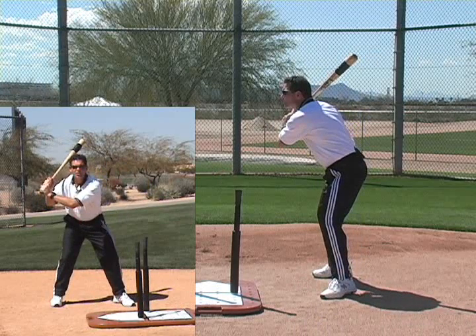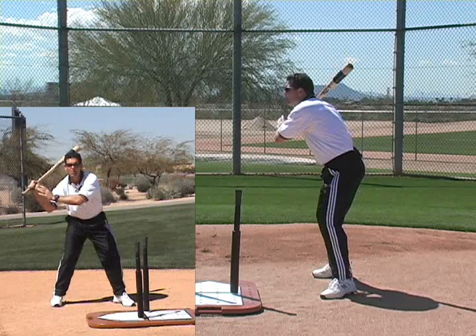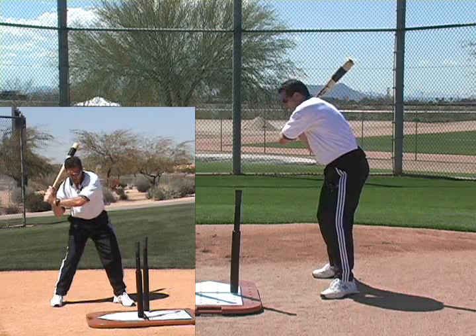Once we are in a good hitting position, what you'll see is this back elbow will start to work down, like it was going to skip a rock or turn a double play. It will start down, and our hips will start into rotation.